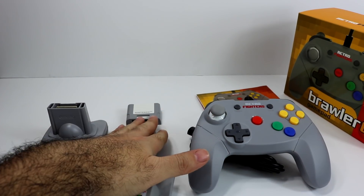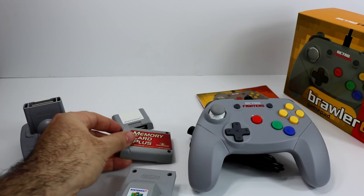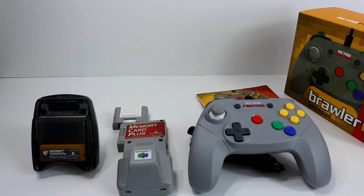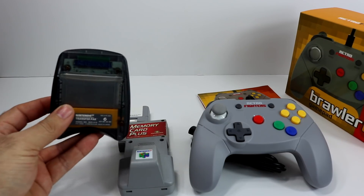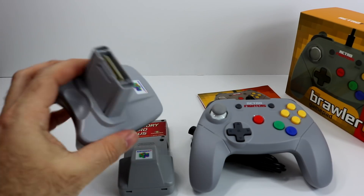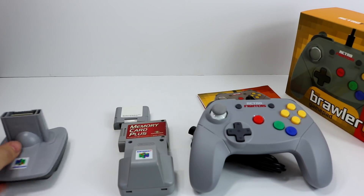Moving on to some accessories — the ones the company has stated work are the standard memory card, aftermarket memory card plus, and of course the Nintendo 64 rumble pack. Unfortunately, the transfer pack for Pokemon Stadium does not work with this controller. I have not tested this myself, but I did receive an email from them stating that it does not work. I'm just going to take their word for it — if anyone wants to try it out and disprove that, feel free and let me know. So the Pokemon Stadium transfer pack does not work with this controller as far as I know, but everything else should.